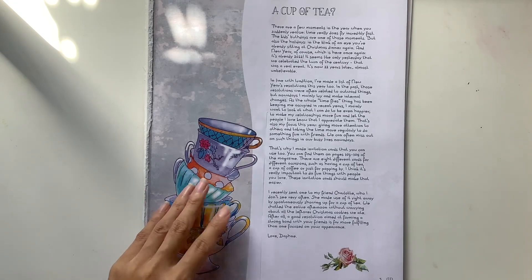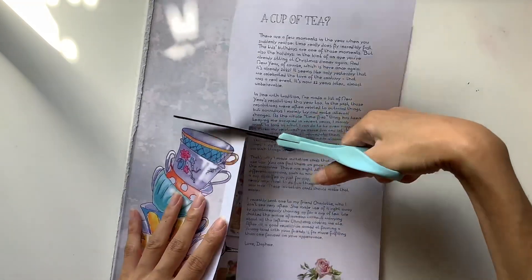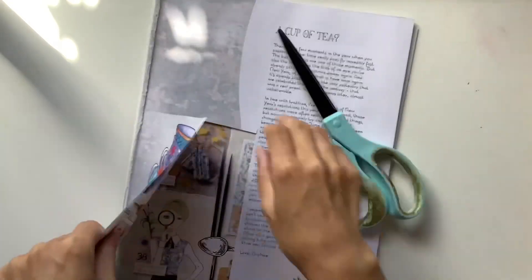Hi everyone, I'm JD from Willowbound Journals. Welcome back to my channel. I'm a journaler, journal maker, and teacher of journaling courses.